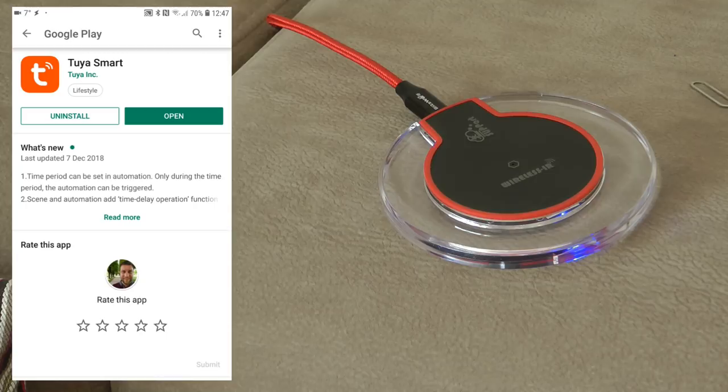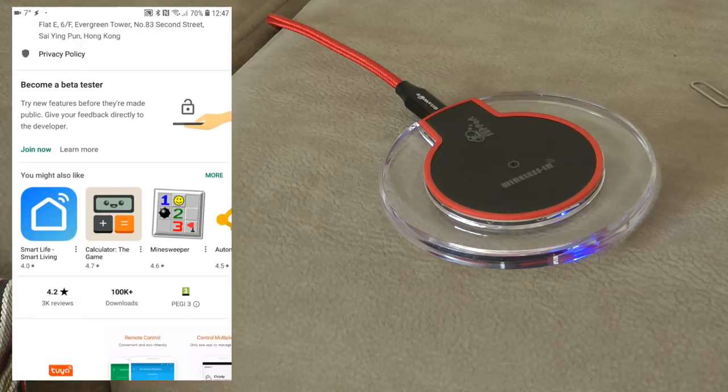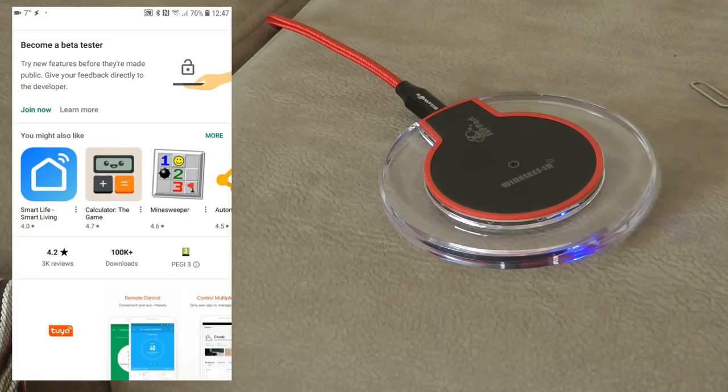The first thing I did was download the Tuya Smart app. Interestingly, the QR code on the box takes you to a website that downloads an APK file, which I didn't think is really safe - especially since you can find the Tuya Smart app within the app store as well. So I just went ahead and downloaded the version from the app store, which you can see here on screen.